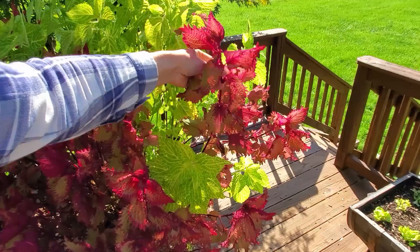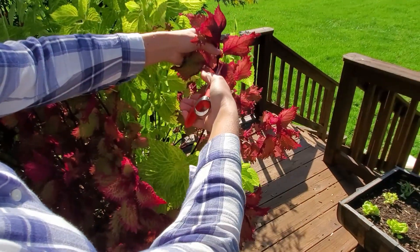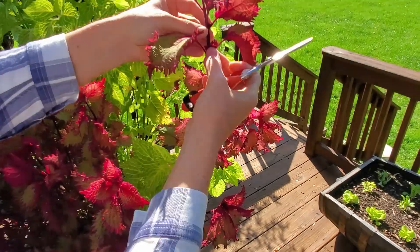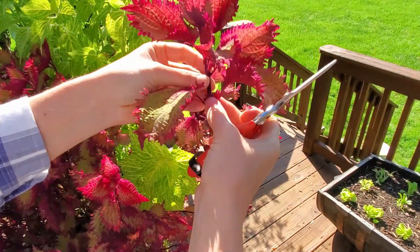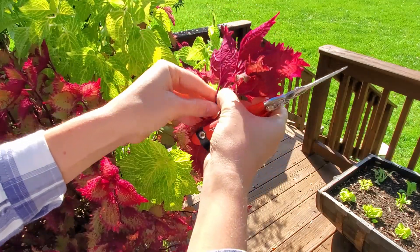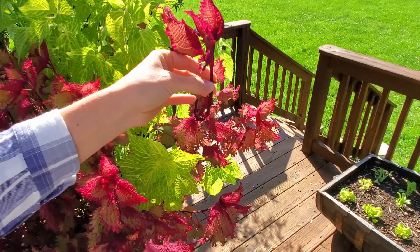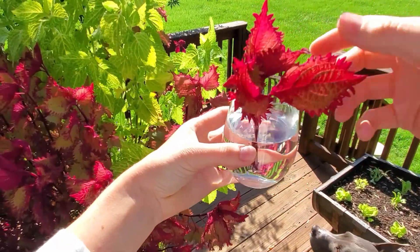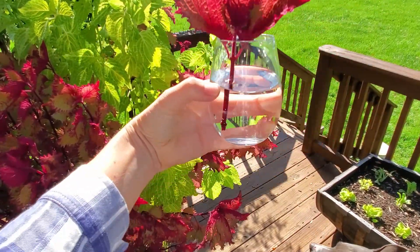When I'm taking coleus cuttings I don't want a stretched-out plant, so I'm only going to go down two to three leaf nodes and make an angle cut with clean snips. I remove all the leaves except for the top. Then I just place the cutting in water and you can expect roots in about a week or two.